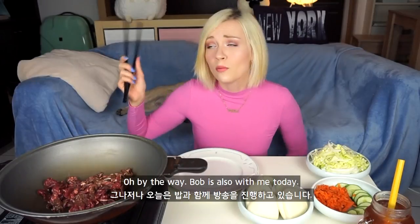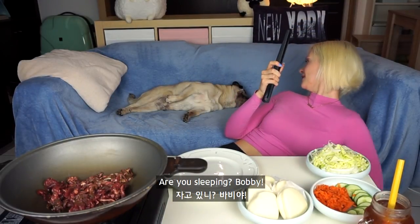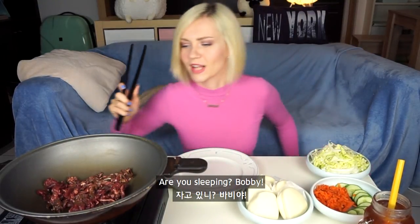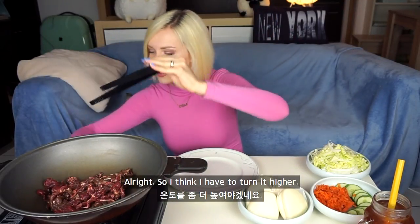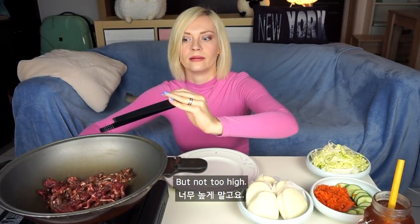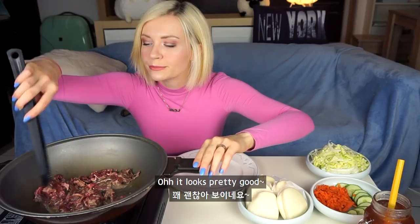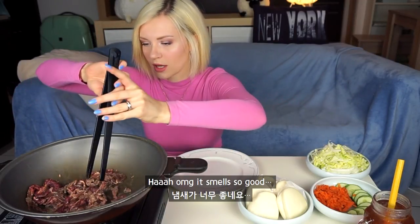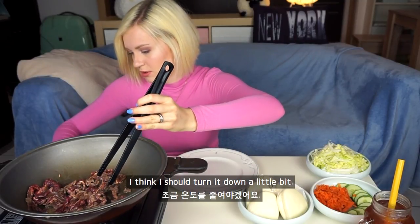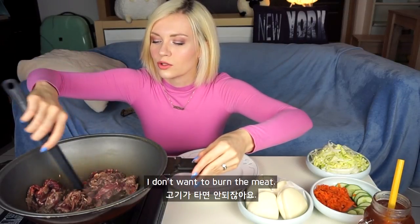Can you see it? By the way, Bob is also with me today — I think he's sleeping. I think I have to turn it higher, but not too high, like in the barbecue video. Oh, it looks pretty good. Oh my god, it smells so good. I think I should turn it a little bit more down.